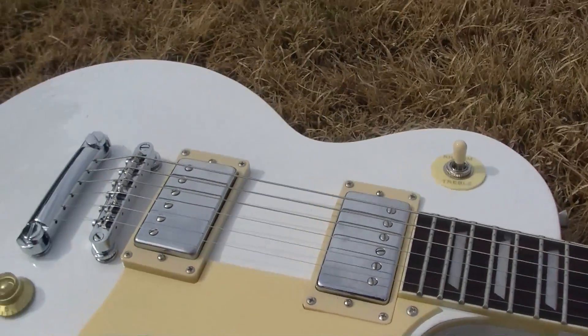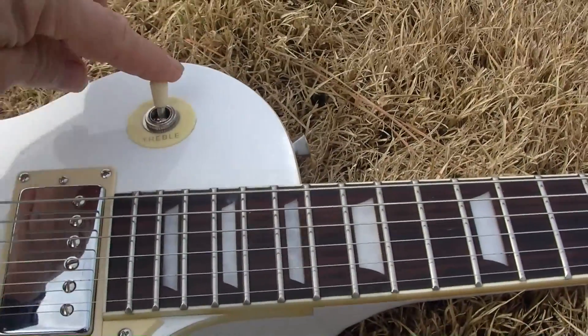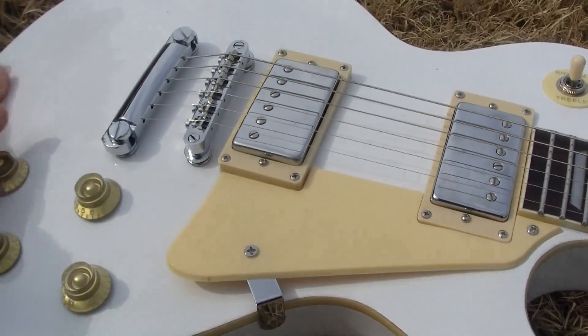There's not a scratch on this guitar, not a scratch on the pickguard at all. There's no scratches up here — that's not quite aligned perfectly to me, it seems like it goes a little this way — but there's just not a scratch on this guitar anywhere, which I find very strange.